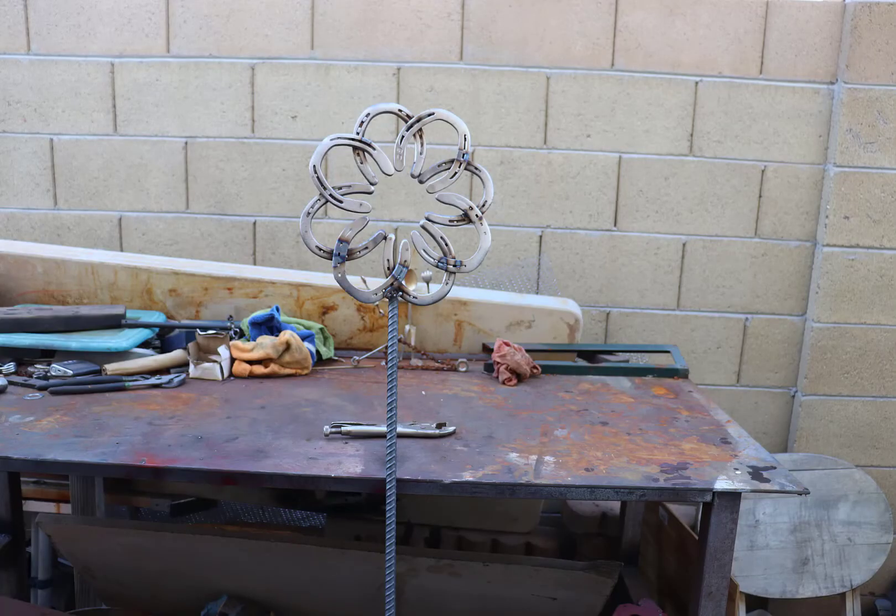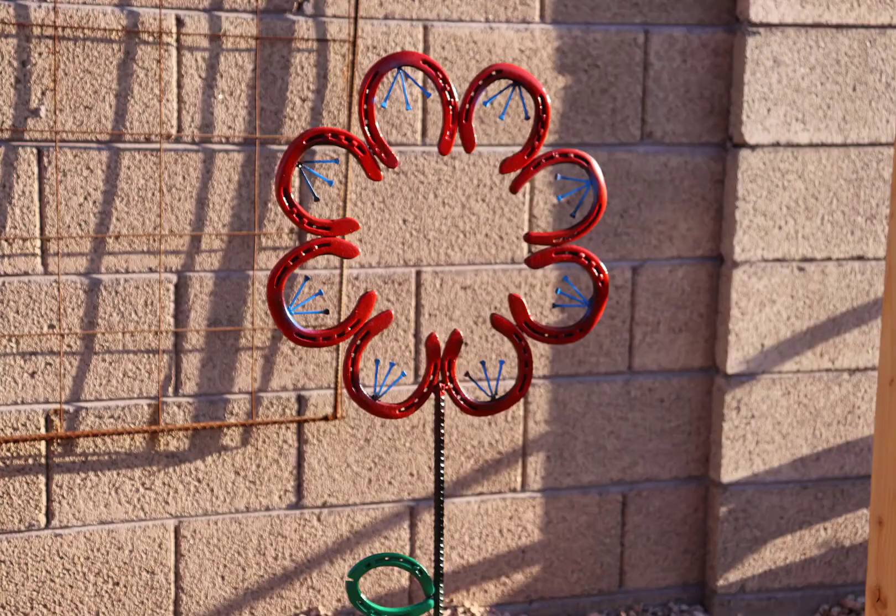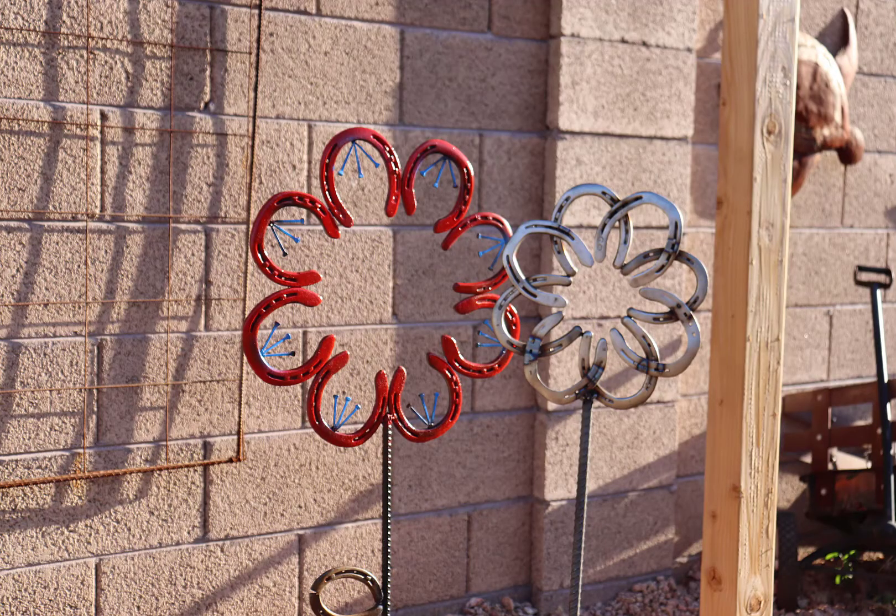Here's the finished product. I think I like this one a little better. Here's the last one I made, and here are both of them together. It looks a little naked so I decided to add some color.